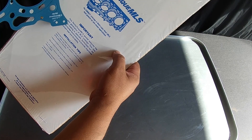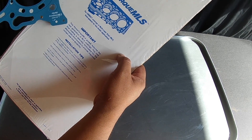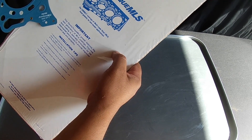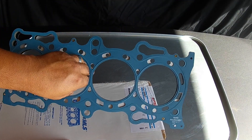The perma-torque MLS head gasket features the next generation of MLS coatings. This new blue coating is specifically formulated for the aftermarket environment to provide improved coolant seal and durability. I'm going to stick it back into the packaging it came with because I'm not ready to install it — I just wanted to show you guys what it's all about.